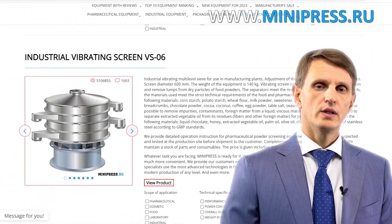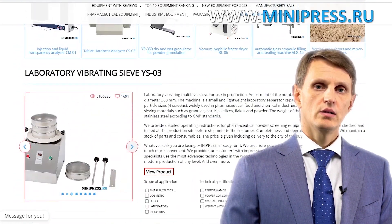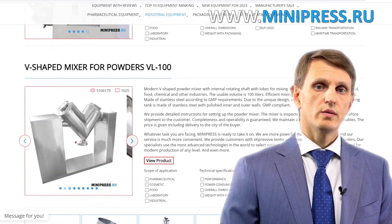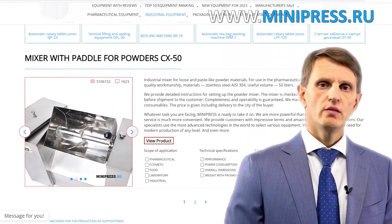In my catalog, you'll find different types of equipment from China, India, Taiwan, Korea, and Europe. My team will assist you in choosing the right model, purchasing it, getting it delivered, and customs clearing of any equipment to Russia.